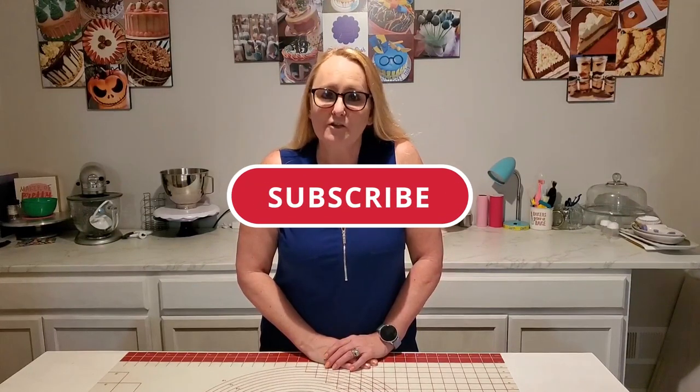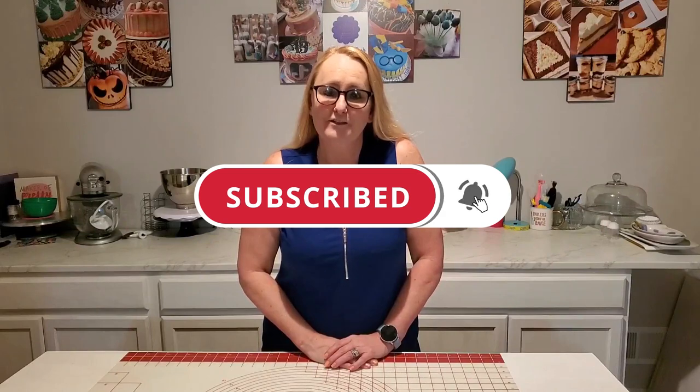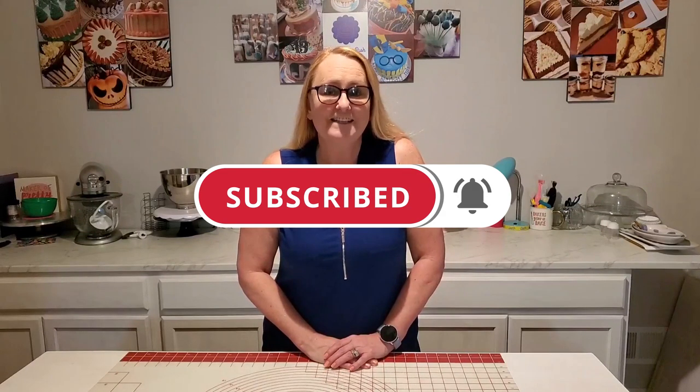Hi everyone, welcome to Shell's Sugar Rush. Welcome back if you've been here before. Today I'm going to be putting together this beautiful Mother's Day treat box with a breakable heart and some cake-filled hearts. So if you enjoy things like this or you're just looking for a little Mother's Day inspiration, stick around and watch me put it together. Make sure you hit the subscribe button and the notifications bell so you'll be notified when I upload more videos in the future. So let's get into it.